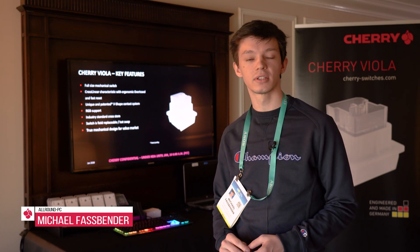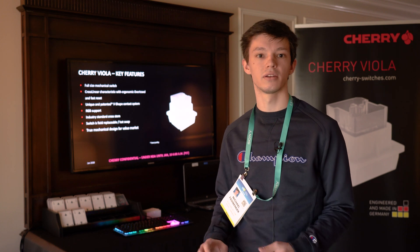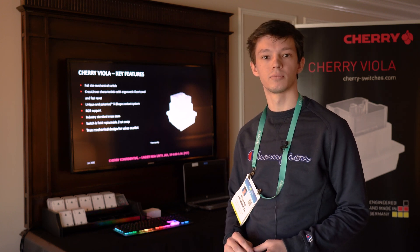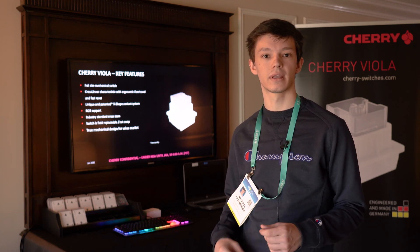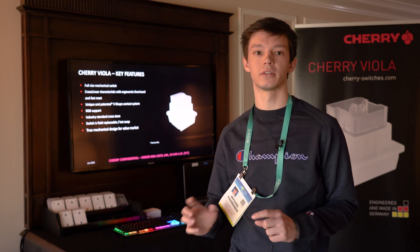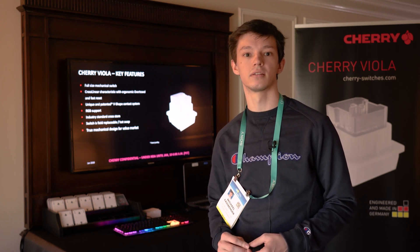Typing on this is kind of amazing. It doesn't feel like a rubber dome at all. I feel really confident that I can hit my keys and I can feel the responsiveness as I'm typing. I tested the new Cherry Viola switches here at Cherry — they have a really nice feeling. The actuation point fits really nicely and they're not wobbly at all. I think they're supposed to be for the lower-price keyboard market for gamers who don't want to spend over €100, and I'm really excited to test them when they come out later this year.